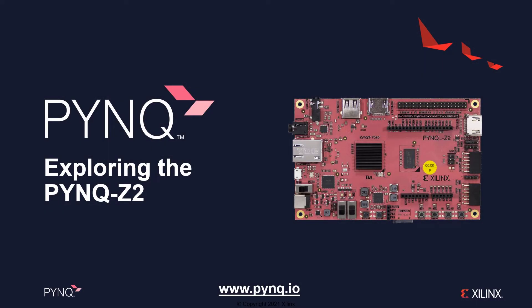In this video, we are going to explore some of the features of the PYNQ Z2 development board. The PYNQ Z2 is one of the main PYNQ-enabled boards. We'll look at the board features and main interfaces, and what you can do with them, and how you can use them from PYNQ.